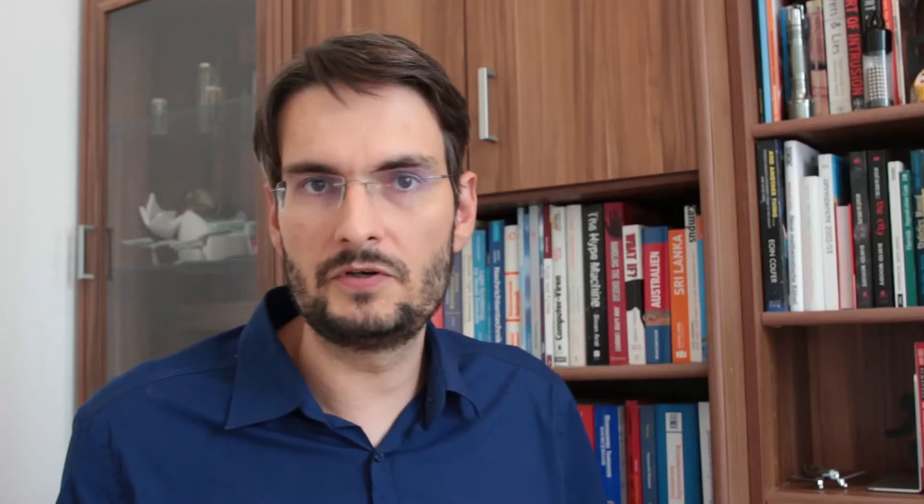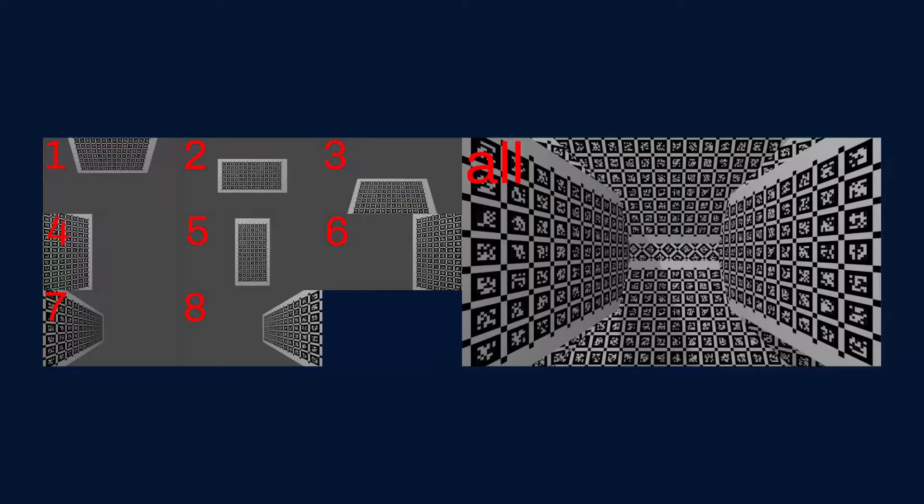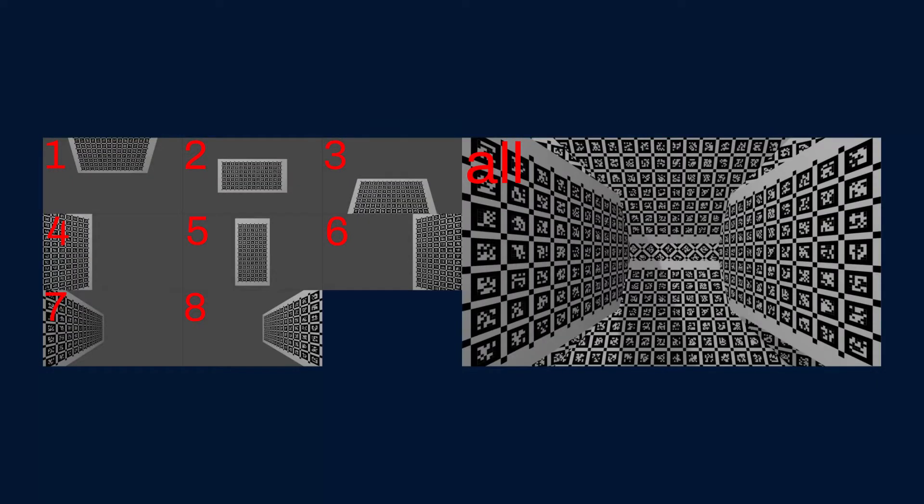What do I mean by this? First, coverage — you'll be recording a bunch of images to calibrate your camera. Make sure that every pixel sees the calibration board at least once. Quality — make sure your pictures are sharp, well illuminated, and motion blur free.